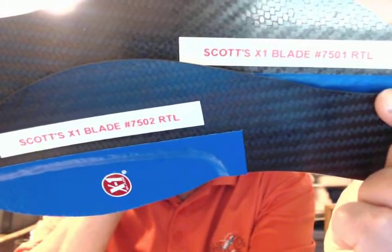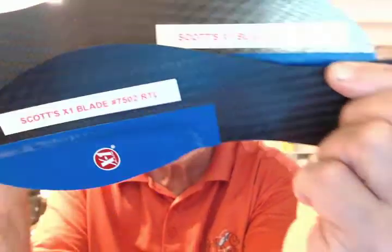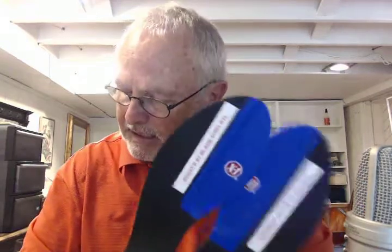It's ClydeIndianaBrace.com, got a pair of X1 blades, 7501 and 7502, going to Scott in Winthrop, Washington, and he's got a Hallux Limitus runner with bone spurs.